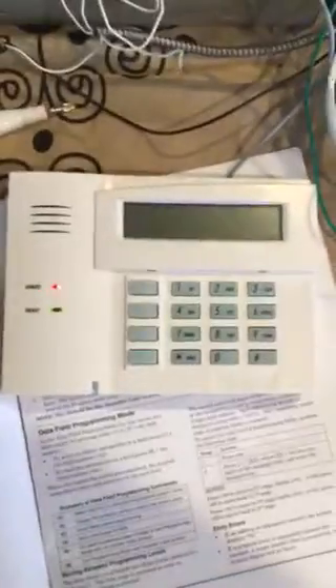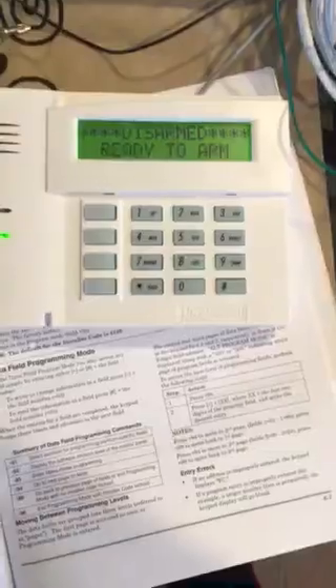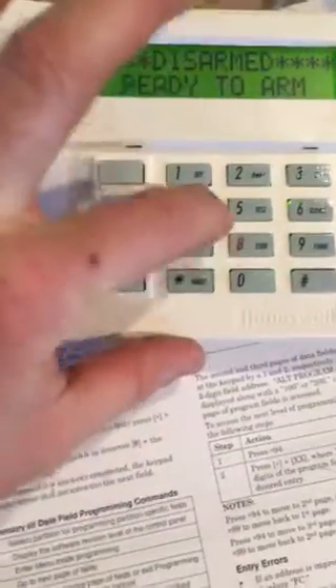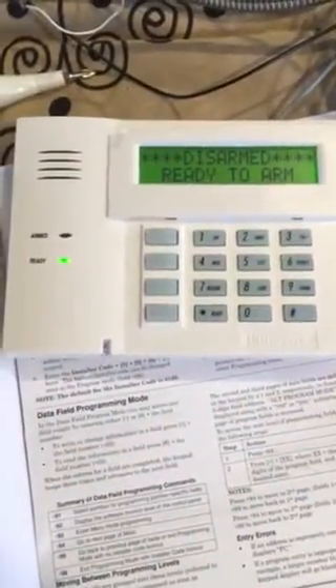Plug this in. Disarmed, ready to arm. I'm just going to try the old fashioned way: 41408. Nothing — nothing happens. No buttons, no nothing.